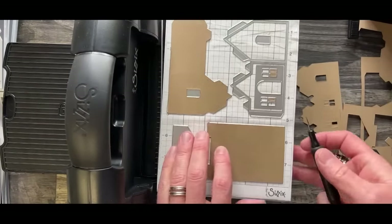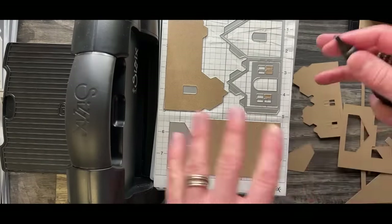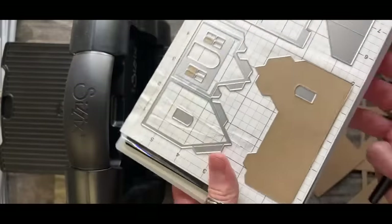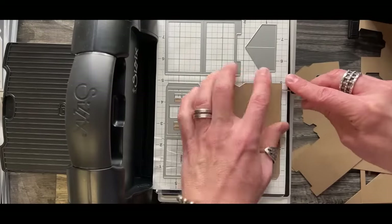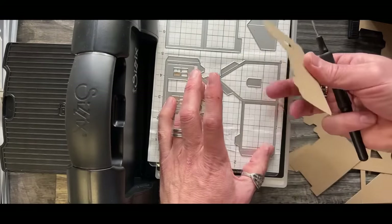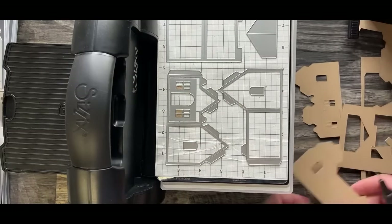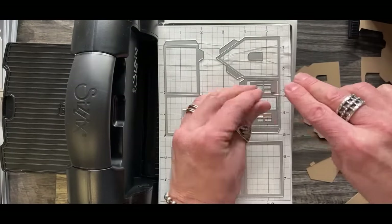When you go to take your paper out of the dies, there are a couple of ways. You could poke into the paper if you know you're going to cover it anyway - like a rooftop you'll cover with roof tiles. Just take your die pick, poke into that paper and pry it up. But if it's going to be a wall you don't plan on covering, go under the corner of the die with your die pick and pry up from the sticky grid. Then slide the die pick across to pull off the panel.